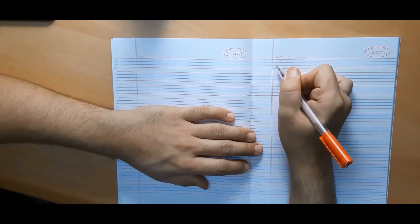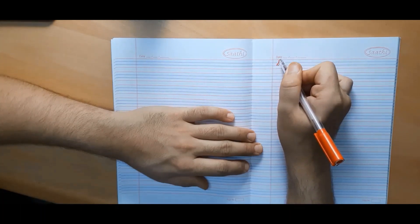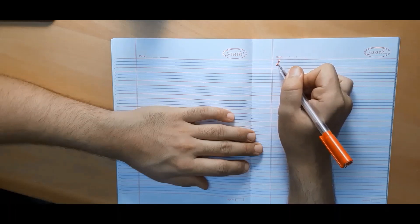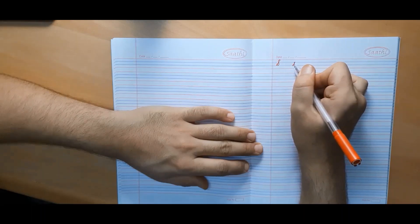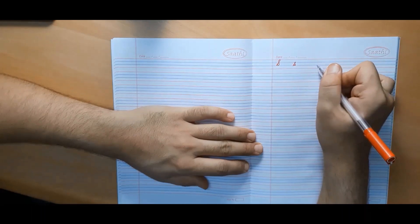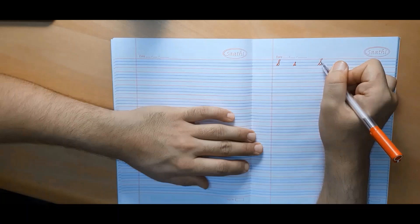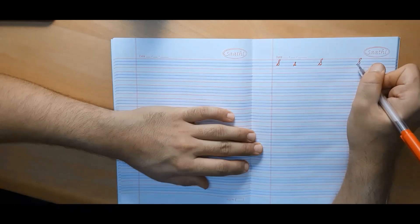Now we will make capital cursive S. We begin from the third line, go up, make a knot, then slide down back with a curve and move inward. It is exactly similar to small cursive S. Make sure that the upper knot lies between the first and the second line only and should not come out.